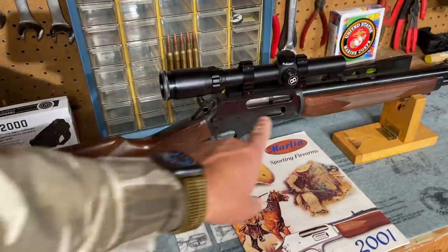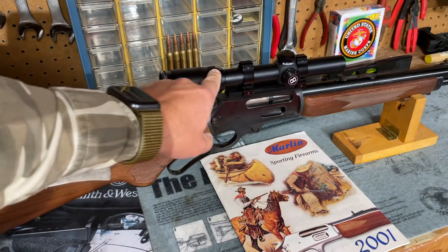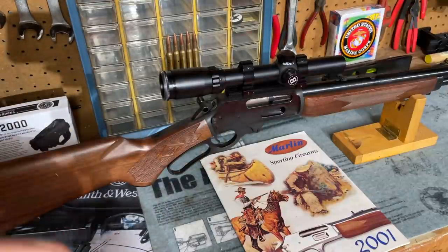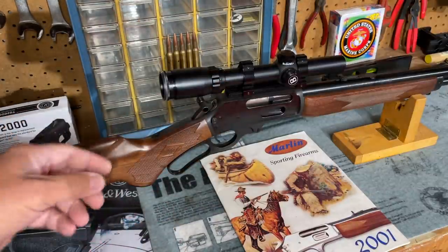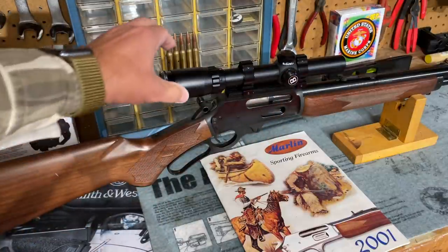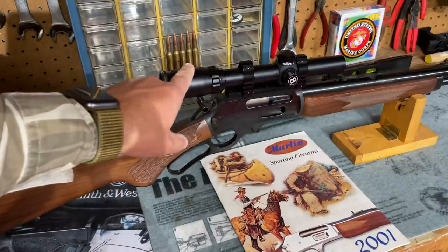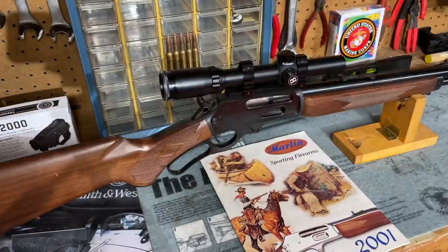Here is the close-up look at my .444 Marlin rifle. As you can see, this is the one lever gun in my collection that I have attached an optic to. Generally I don't care for optics on lever action rifles because of what it does to the lines, but since I use this rifle for hunting I did want the extra precision, so I went with the smallest scope I could find — a low variable power Bushnell. Otherwise everything else is exactly as this rifle came from the factory.